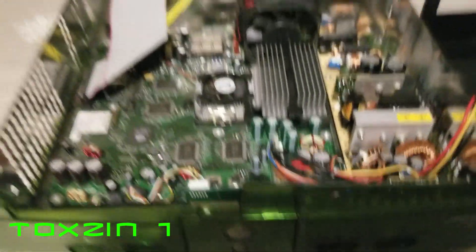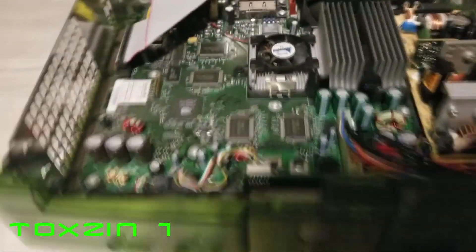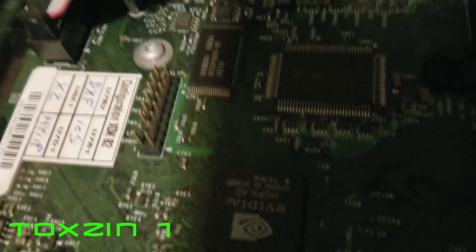Alright I'm back guys, and as you can see I've got the top opened up and removed the hard drive and the disk drive, and this is what we're looking for. See if I can keep that out of the light — right there, that's your pin header.